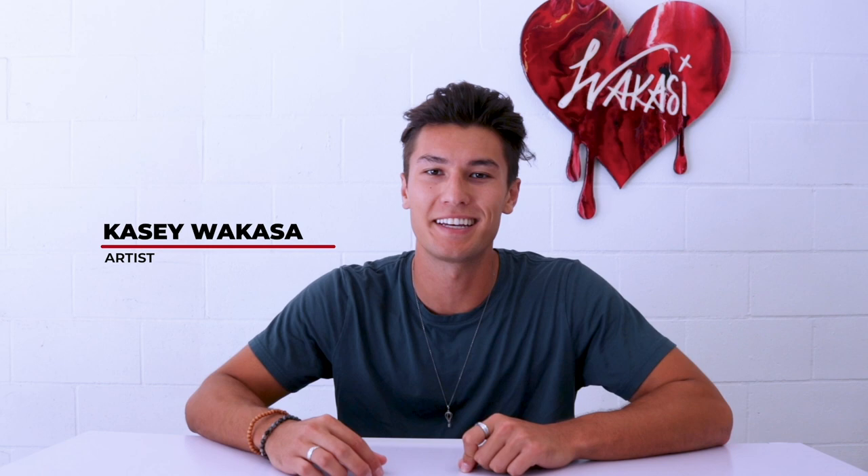What's up everyone? My name is Casey Wakasa. I'm an artist in San Diego, California, and today's project we are going to be painting our very own Louis Vuitton bag. This is a project I've always wanted to do. I really like designer goods, designer products, and just overall lifestyle products that you see on the street and people are wearing. Today's project will be a fun one, definitely a challenge for me, and we'll just see how it turns out.